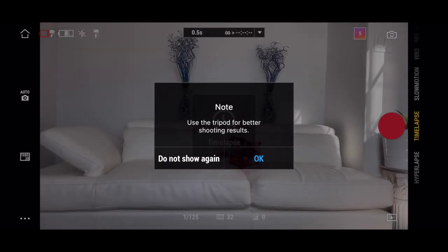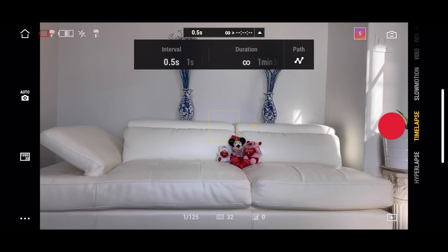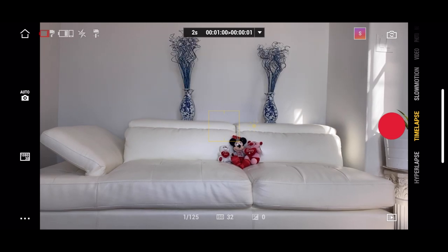Below is the time-lapse feature. Time-lapse is very helpful if you want to keep your gimbal stationary in one location and change settings on the top for how long you want to record. Right now it's set to five seconds, but you can change the duration and even the path of how the gimbal should move. You can do your motion lapse and set a maximum of four points, and the gimbal will move from one end to the top, come back down, and go in whatever direction you prefer.